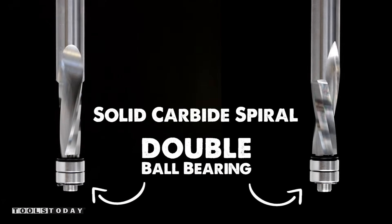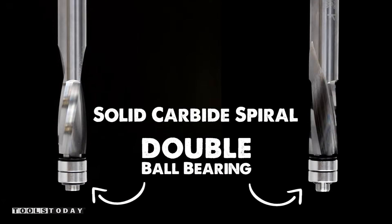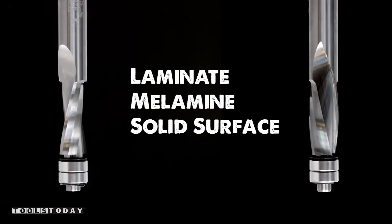Solid carbide spiral and a twin ball bearing pilot is the perfect solution for materials that are likely to tear out.